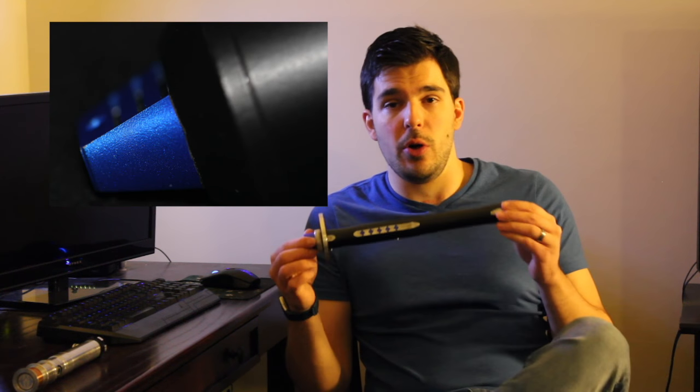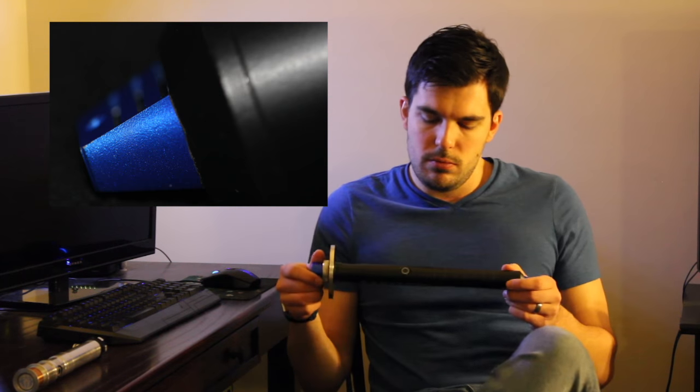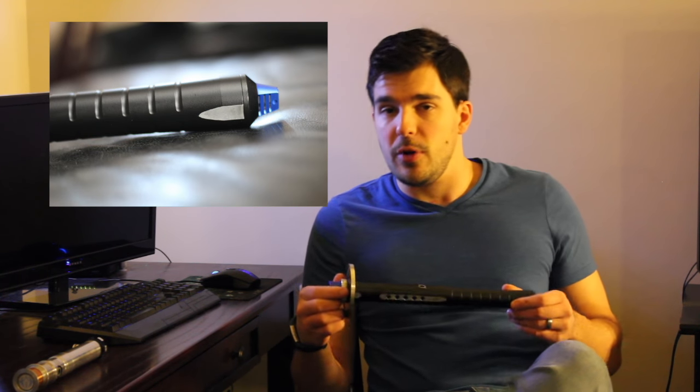I'm a big fan of the way they powder coated it in particular. The saber itself, as far as ergonomics go, is very comfortable. It's about 14 inches in length, so definitely leaning towards a two-handed style. You could use it one-handed — it's very well balanced. Very capable for any type of combat, but I definitely prefer to use the longer hilts with two hands. I save the one-handed stuff for my shorter hilts, like the Revan.